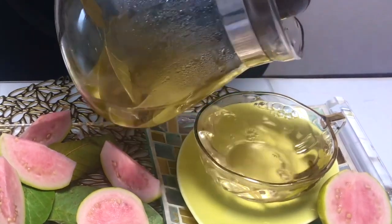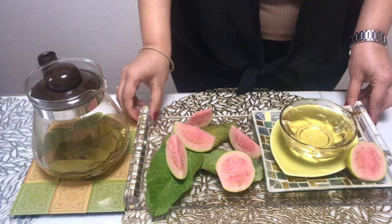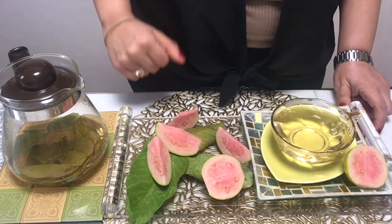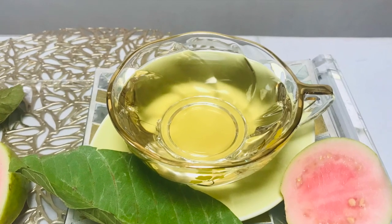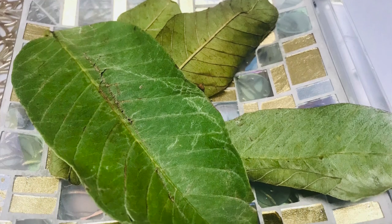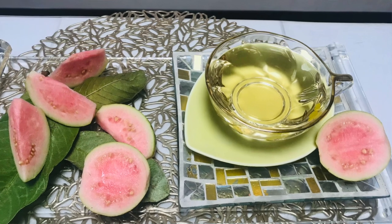If you want some sweetness you can add honey to it, and if you want more flavor you can add a dash of lemon juice or cinnamon powder. Otherwise, enjoy your tea just as it is.